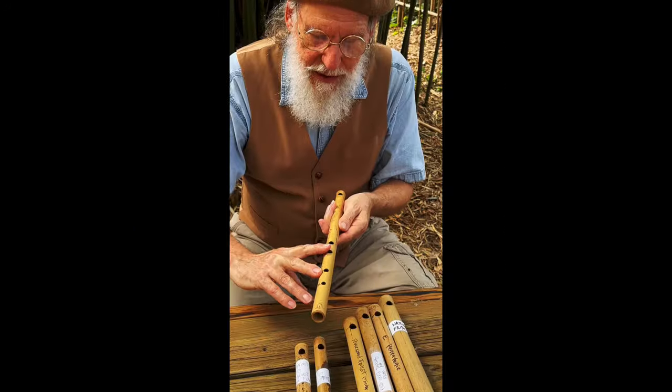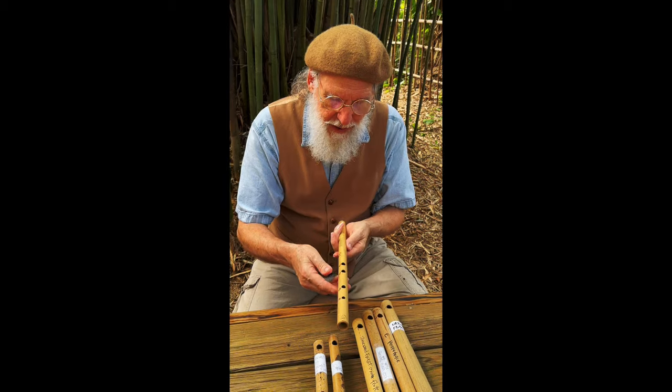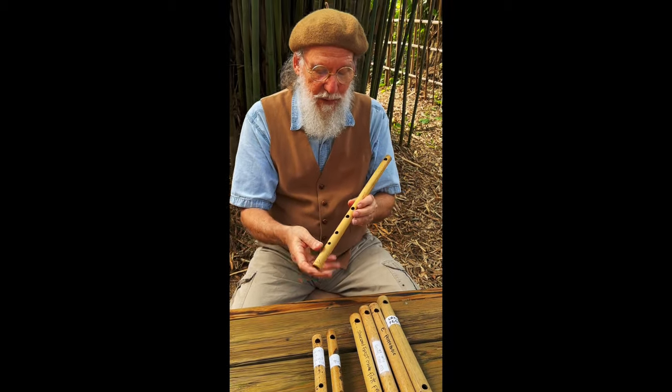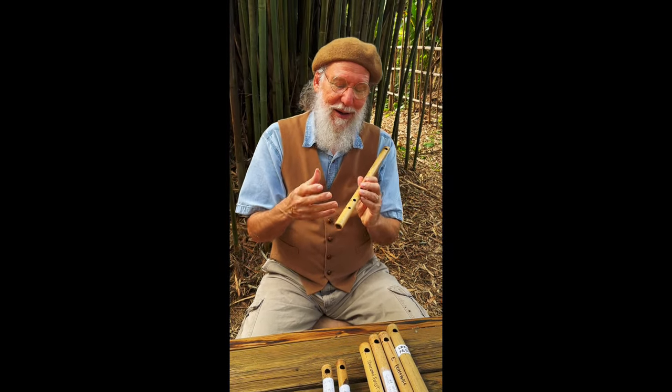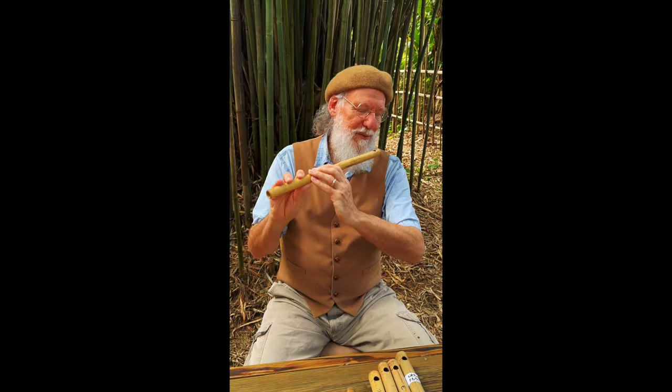When I built this one, three of the holes were just in the right place. I took a southern hole and moved it a little bit closer, and a back hole that was on the nature flute I put where I really wanted it. It turned out to be my old Poet's Flute that we haven't been selling to the public since about 2013, so I'm bringing it back because it lined up — very inspired by a nature flute.